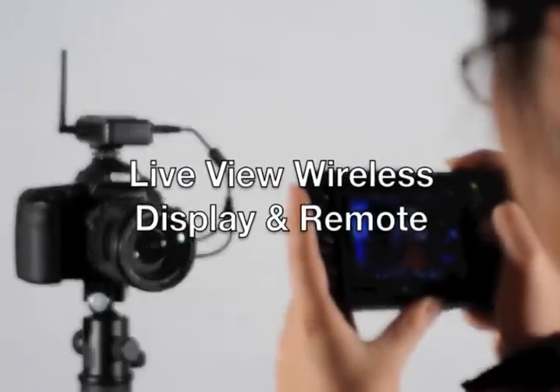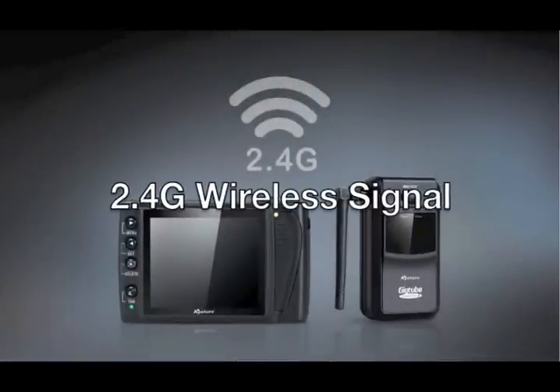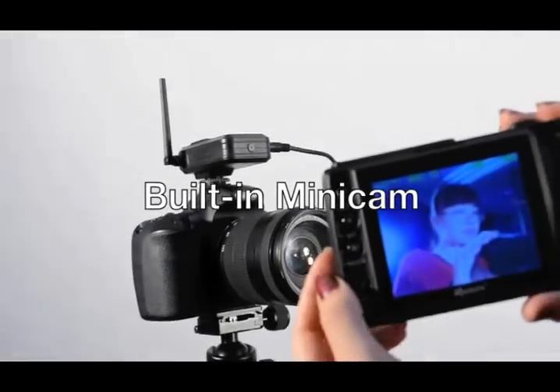First, it has a live view wireless display and remote, an updated 2.4G wireless signal, the ability to control multiple cameras, and a built-in camera on the transmitter.